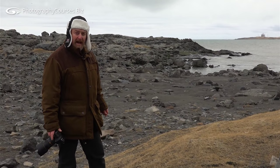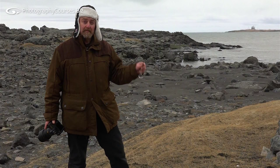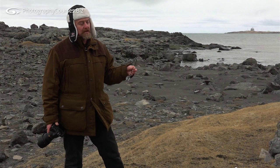I hope you like my hat — I wore it specially for you, but it is cold here. Now there's a popular myth that you need to use a wide angle lens to shoot landscapes, and it isn't necessarily true, because you can get a great effect with a long lens.